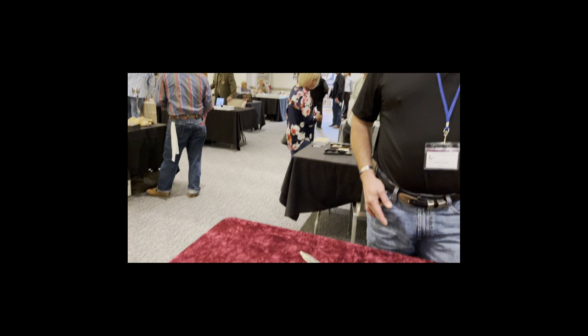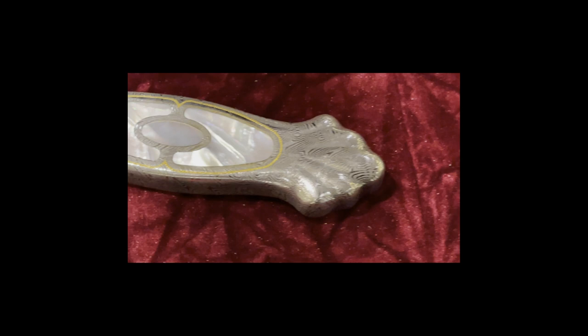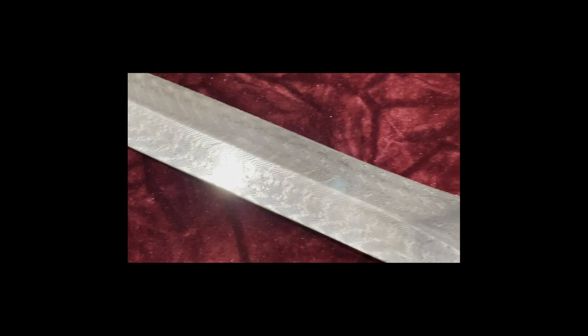Starting from the left and working to the right: this is an integral six-bar Turkish twist. This knife is one solid knife but it's hollow — it is forge-welded together. The scales are forge-welded onto the handle frame. This is 24-karat gold with pearl — it's a full metal sheet with a 24-karat gold inlay.